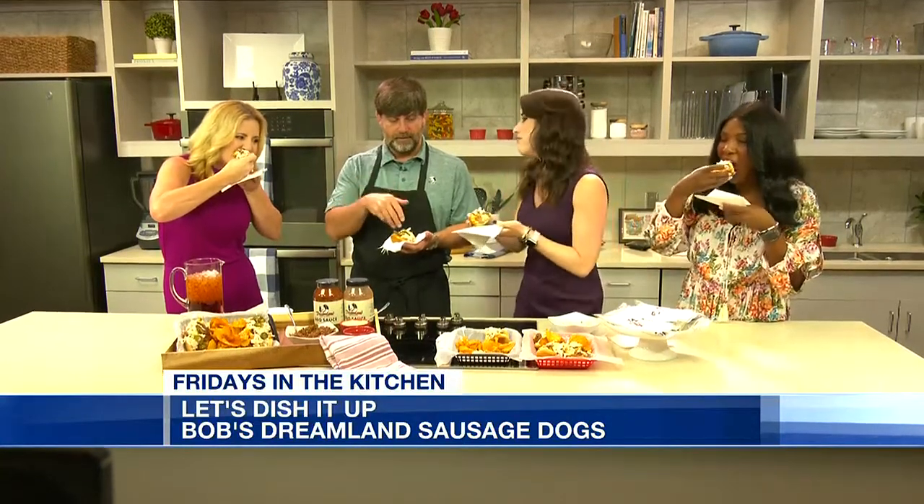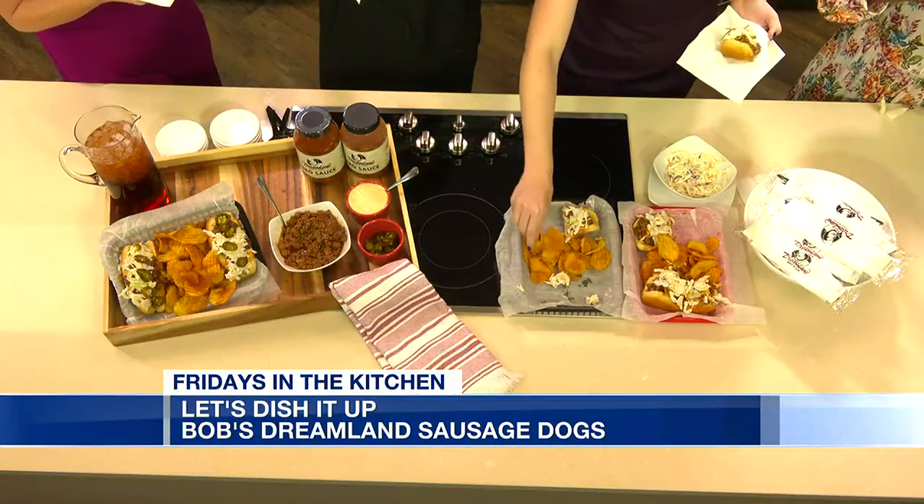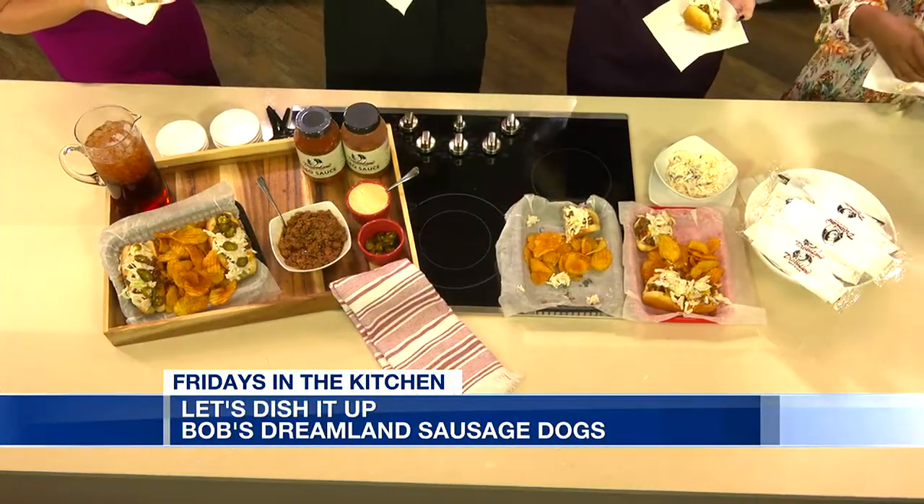So you've got the bun, microwave it, put the condiments in, sausage or hot dog, and then a slice of cheese, the chili sauce which is going to be hot, which will melt the cheese a little bit, then the cold coleslaw with jalapeños if you like. So when you bite through it, you're going to taste a little sweet, a little salty, and it's going to finish off with a little bit of heat.